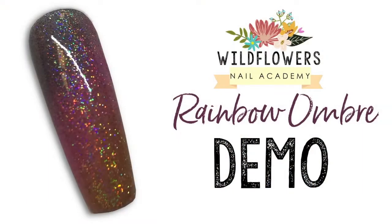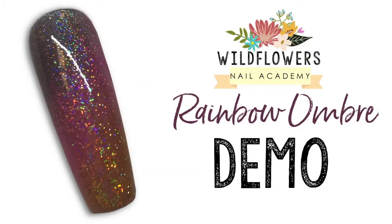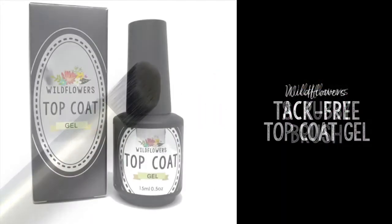Here's the look of the finished nail. You'll want to grab a light colored gel polish, the Wildflowers scrubby brush, and the Wildflowers top coat gel.